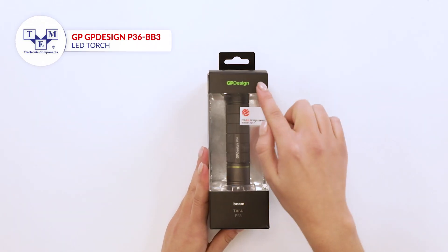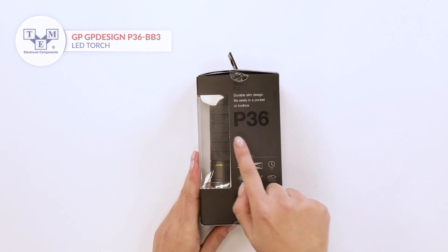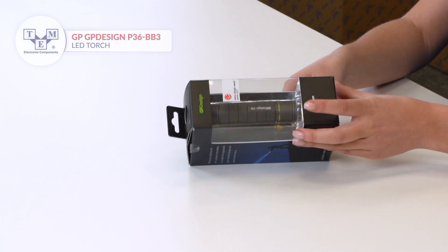P36 is an aluminium torch. Due to its durable and slim design, it perfectly fits in a pocket or a toolbox.